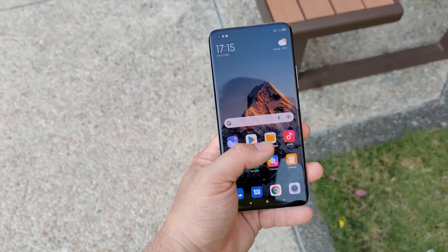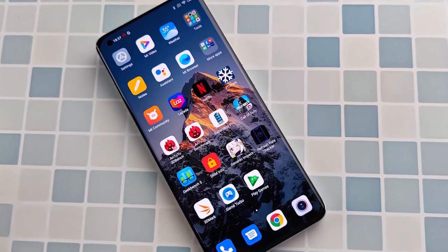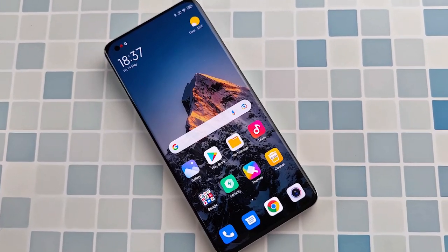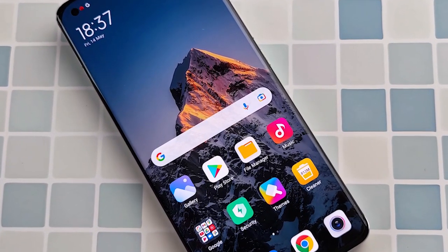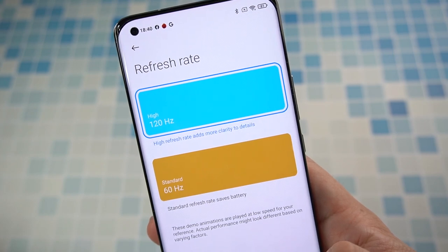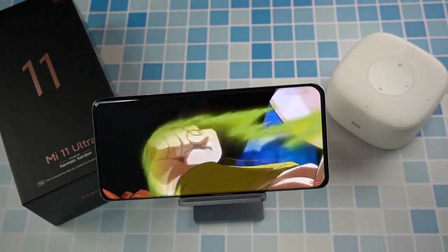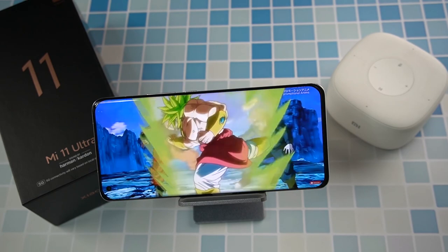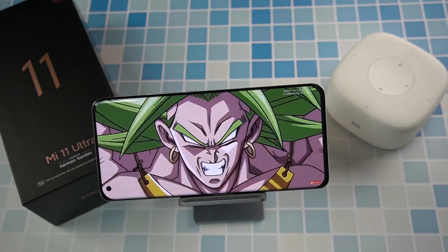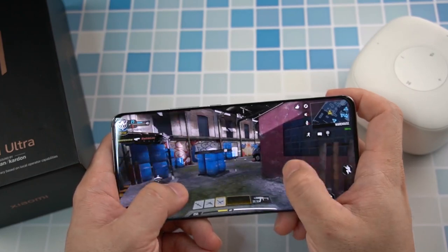Probably one of the best things I love from the Mi 11 Ultra is the screen. It has 1700 nits — the highest in the industry — topping Samsung's 1500 nits on the Galaxy S21 Ultra. It displays brighter and better with 10-bit colors, while Samsung can only produce 8-bit. I turned on 120Hz throughout my three weeks of usage. Browsing is definitely smooth at 120Hz, but when viewing videos it automatically drops to 60Hz, and some games stayed at 60 while others hit 120Hz.